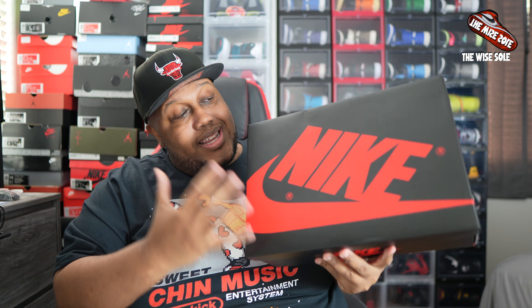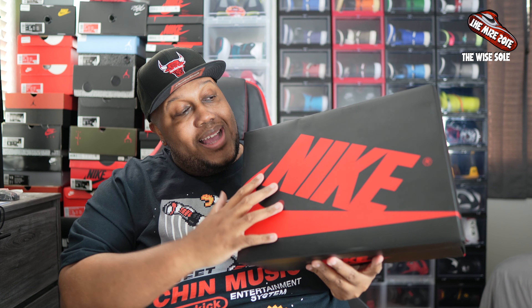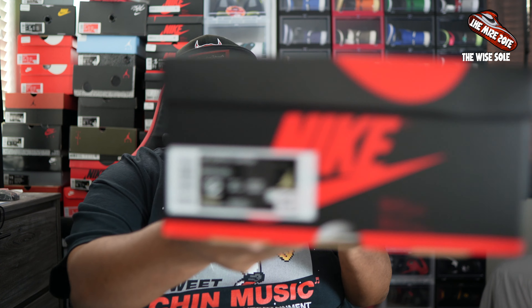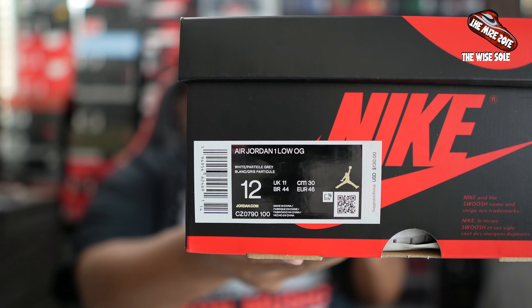The first thing you see here is a classic Nike Air Jordan 1 box — black with red Nike branding on the box. Let's go ahead and read the actual label on the box. We have the Air Jordan 1 Low OG, color blocking, white, particle gray, and a size 12, which is your boy's personal size. Retail price: $130 US dollars. I'm going to go ahead and show that to you on the box.